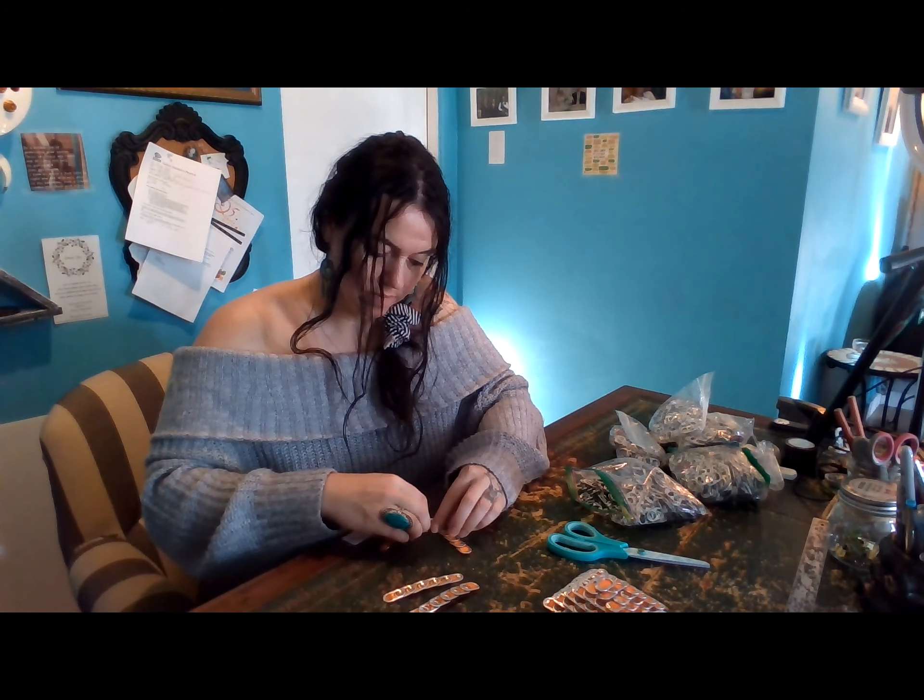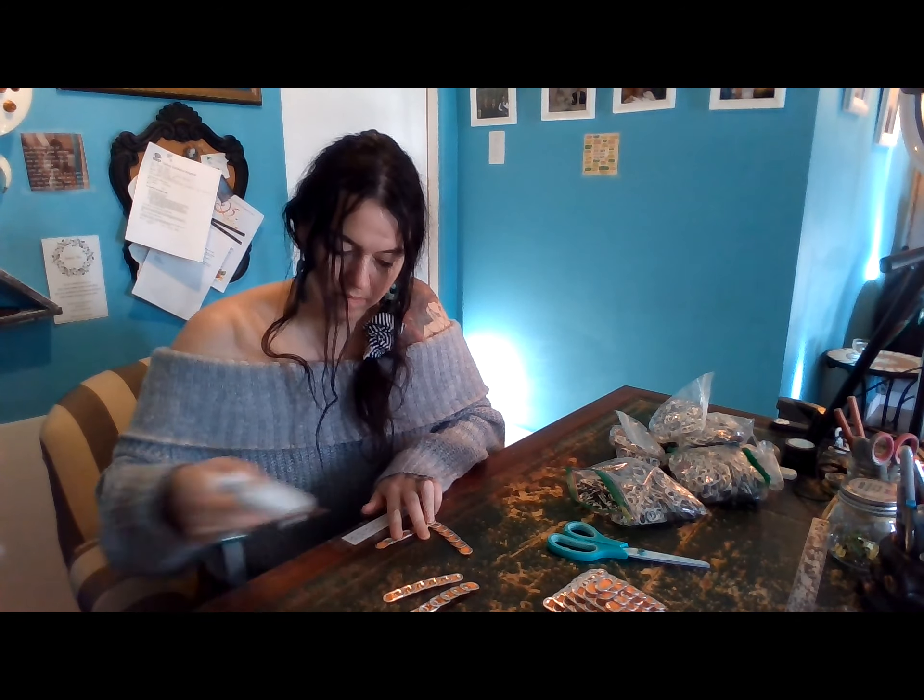This is the first stage of gluing. The second stage of gluing.